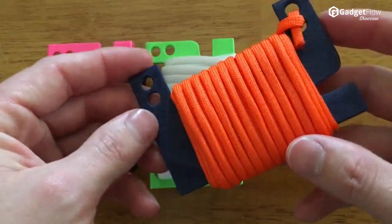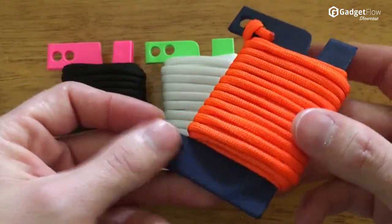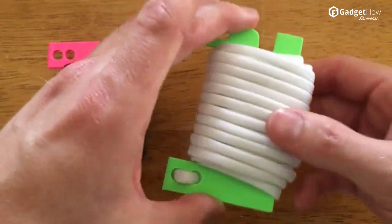The multiple color options for the sheath and paracord let you add a personal flair to the Paracard. Check out the Kickstarter campaign today to get your own brightly colored Paracard.